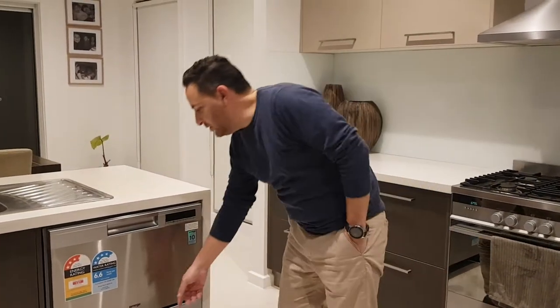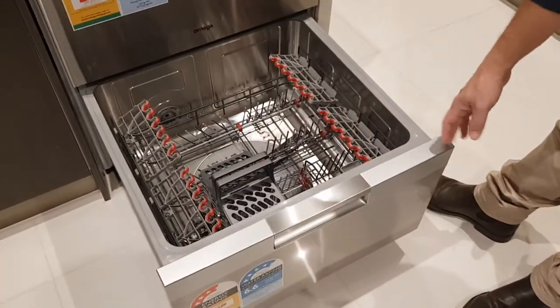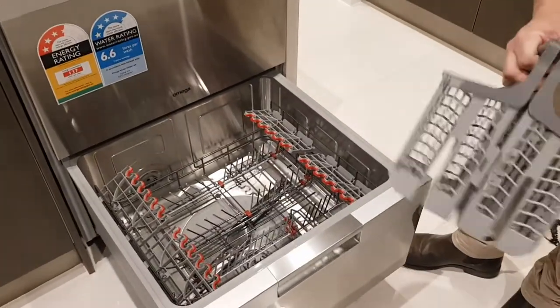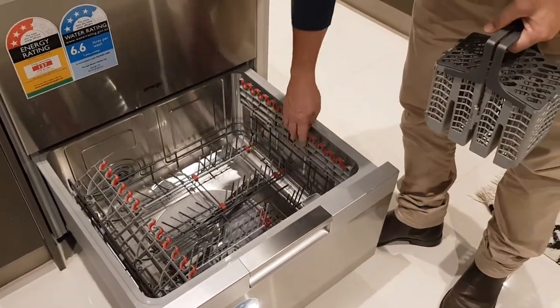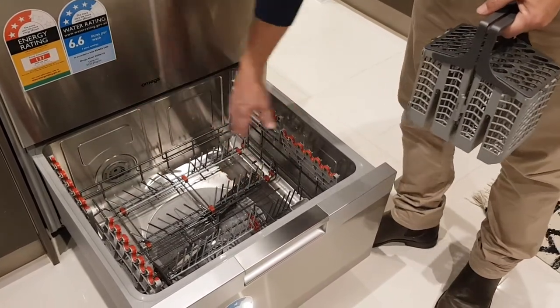Now if we have a look inside it, you've got two drawers which are identical. You've got your cutlery tray that you can take out of each drawer — there's one in each of the drawers. You've got room for your glasses on either side and plates in the middle.